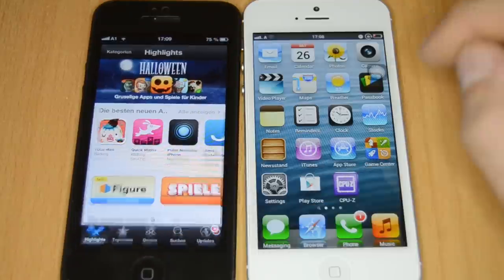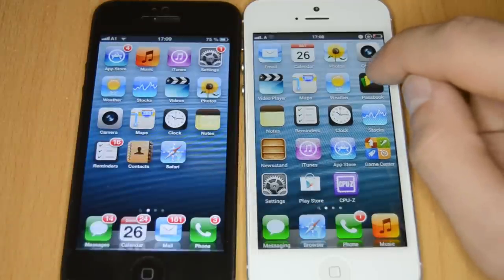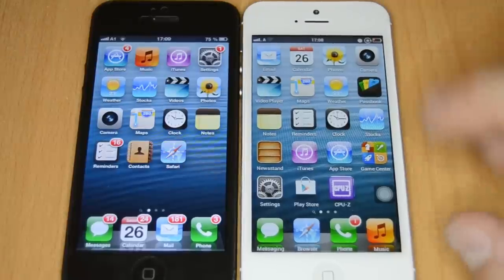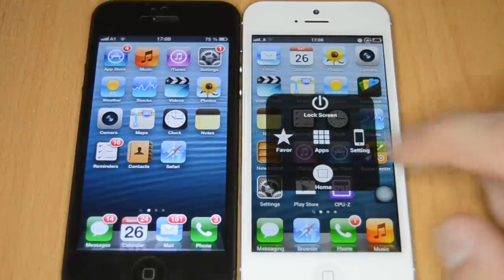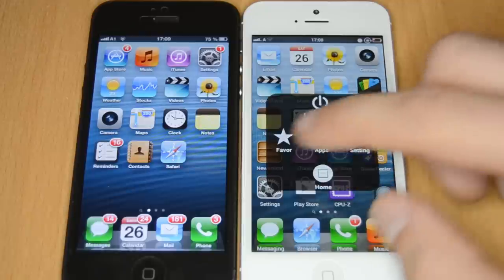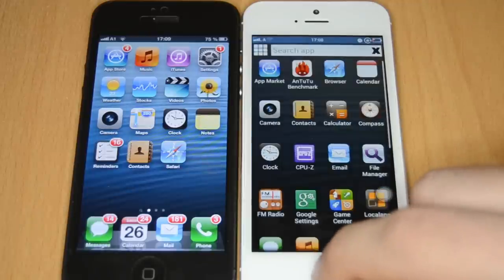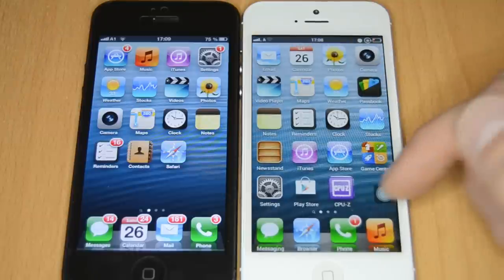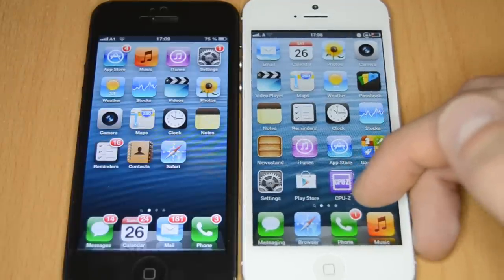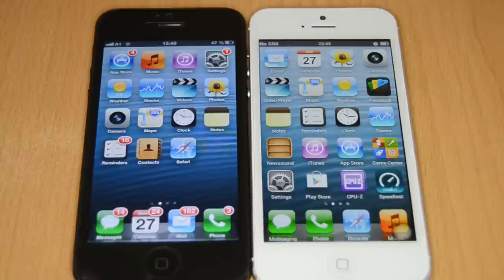The fake one has a small floating box you can drag around the screen. If you click it, you get a lock screen, settings, home button, apps, and favorites tab. There's a virtual home button you need to press to close apps, because the physical home button on the fake one is just a back button like on a regular Android device.